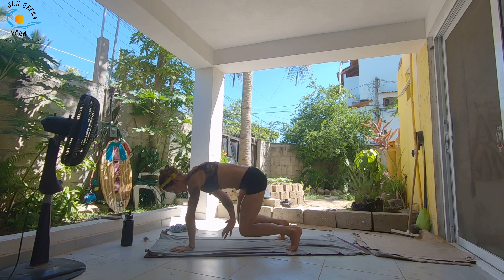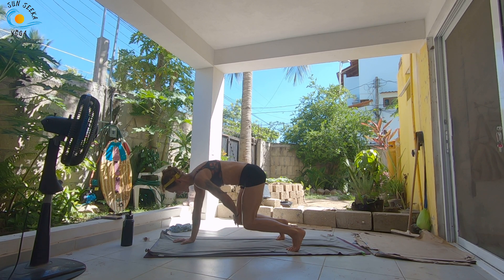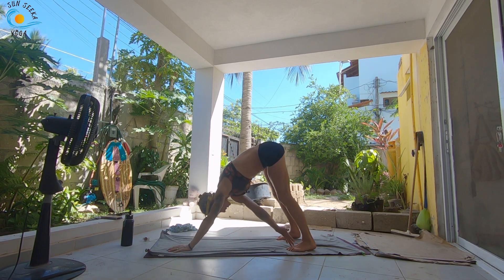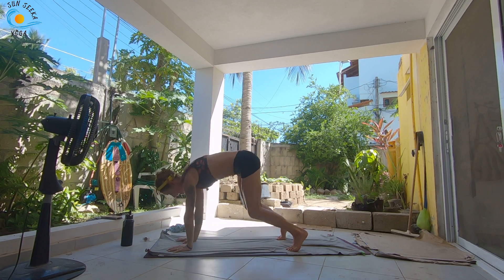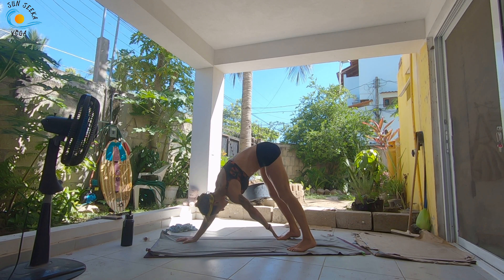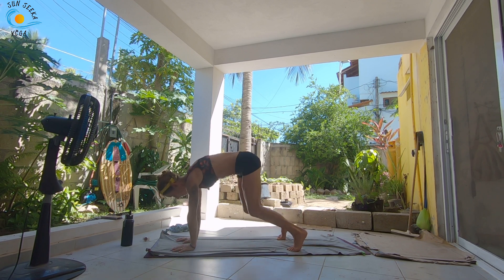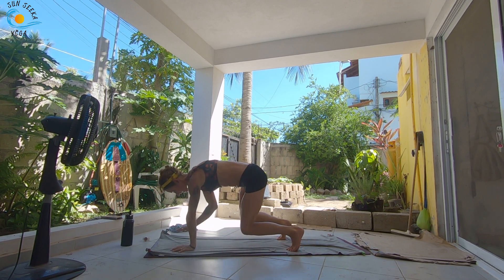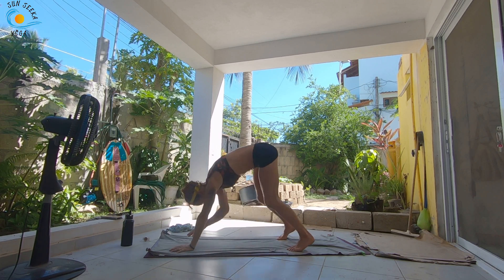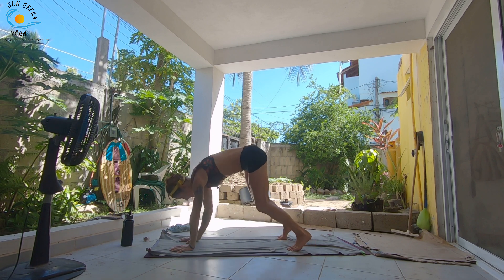Stay in your bear. Exhale, tap the right knee. Inhale, set it down. Tap the left knee. Inhale, set it down. Straighten the legs as you tap the opposite toe. Inhale into your bear. Exhale, straighten the legs, tap the opposite toe. Inhale, come back into your bear. We're going to go through three more rounds like that — opposite knee tap in your bear, and then opposite knee tap into your down dog.